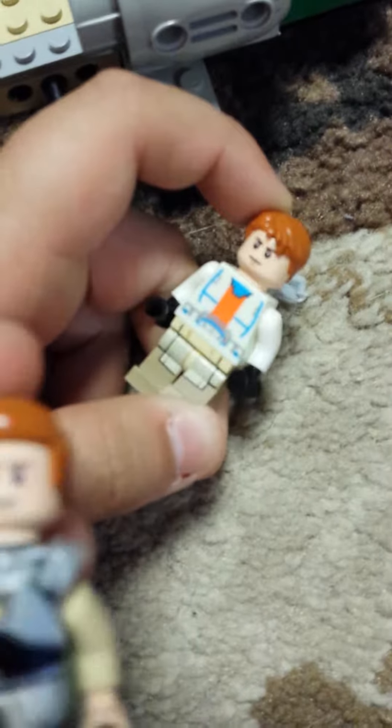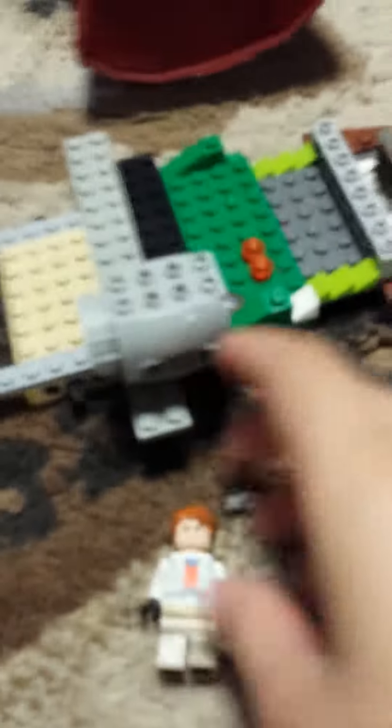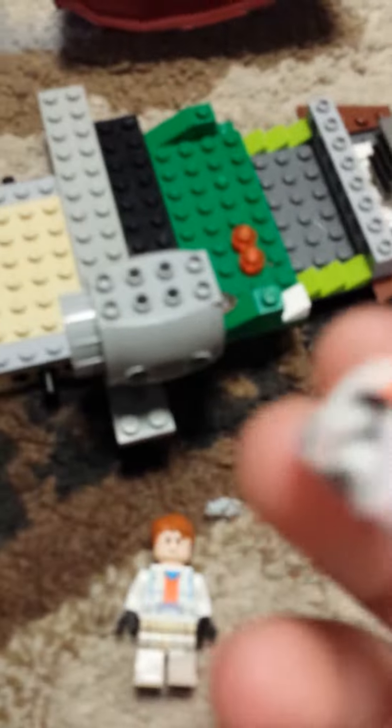And you're going to need a set of Star Wars — not sure which one. I want to tell you what you need: you're going to need Star Wars boxes — you know those Star Wars boxes? You're going to need one of these characters.